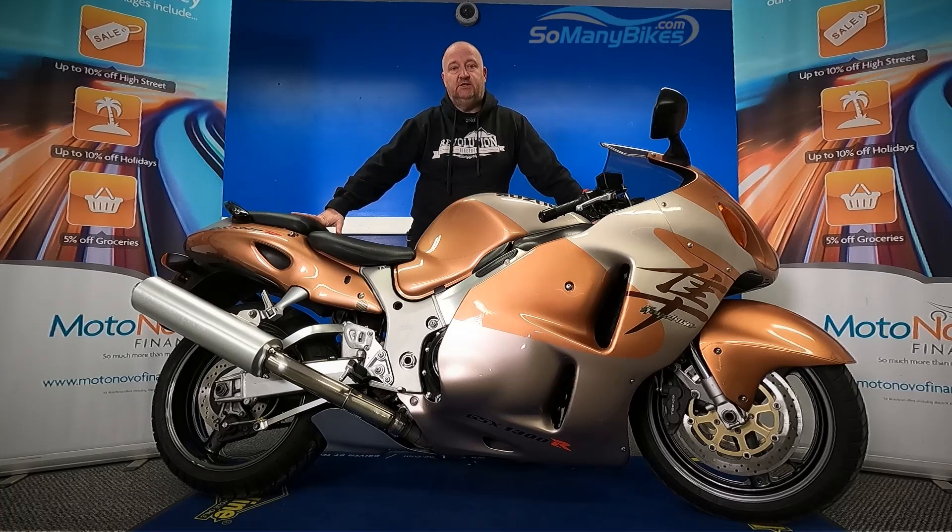We've got something special today. It's a 1999 Suzuki Hayabusa, the GSX-1300R. What we're going to do, we're going to grab the cam.